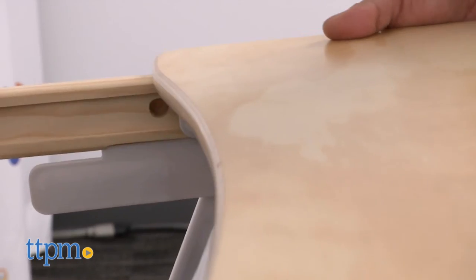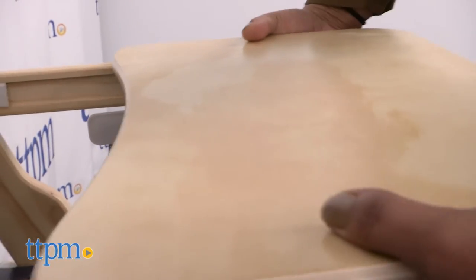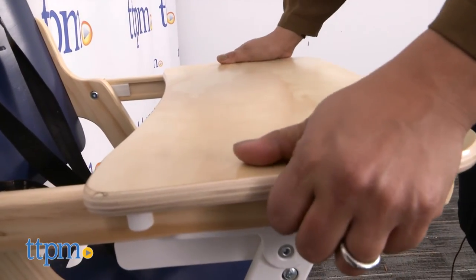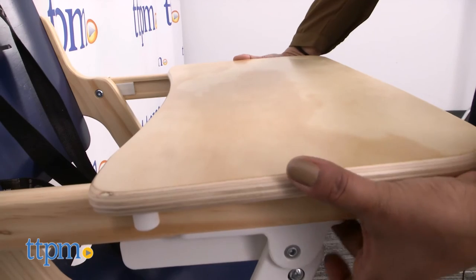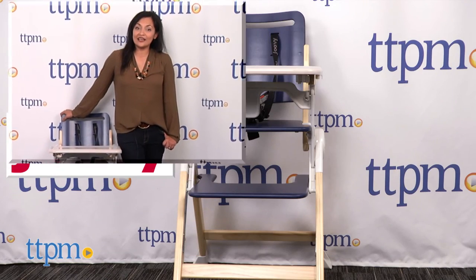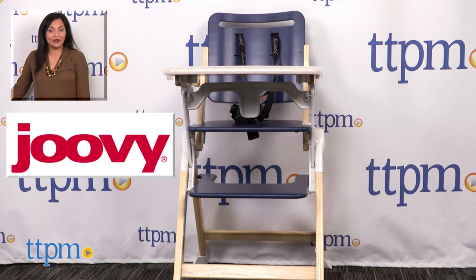This high chair is available in various colors — each is sold separately. The Joovy Wood Nook is for use from 6 months through 50 pounds, or about 4 years. This is made by Joovy. For more information including where to buy and current pricing, come find us at TTPM and make sure to subscribe to our YouTube channel for more reviews every day.